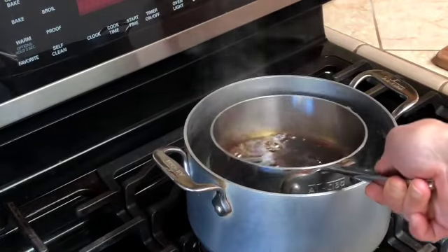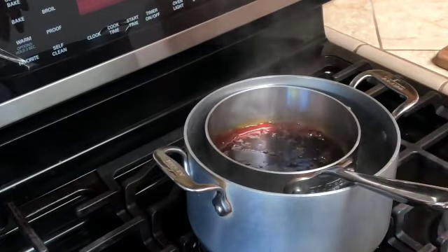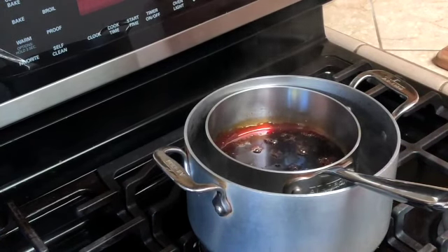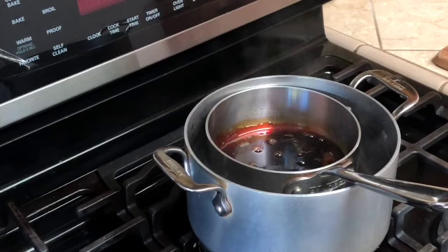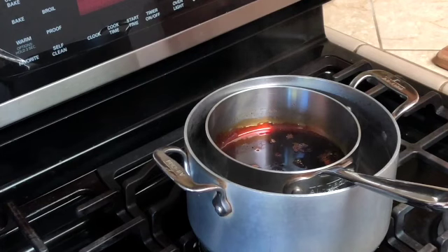I need to rest this — I'm going to put the pan right in the water, where it is sizzling and cooling down very very quickly. Then I'm going to turn off my burner at this point.